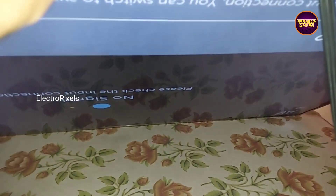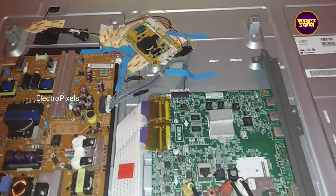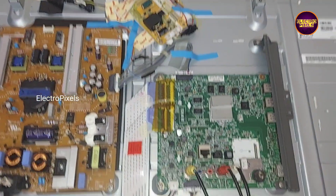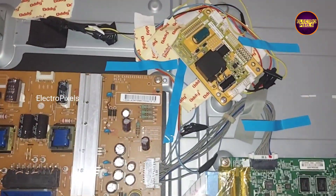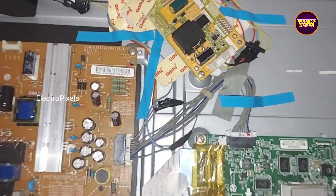Now let's turn on the TV and check the picture. See, now the backlight comes and the backlights are steady. See, picture comes and the TV is repaired successfully.